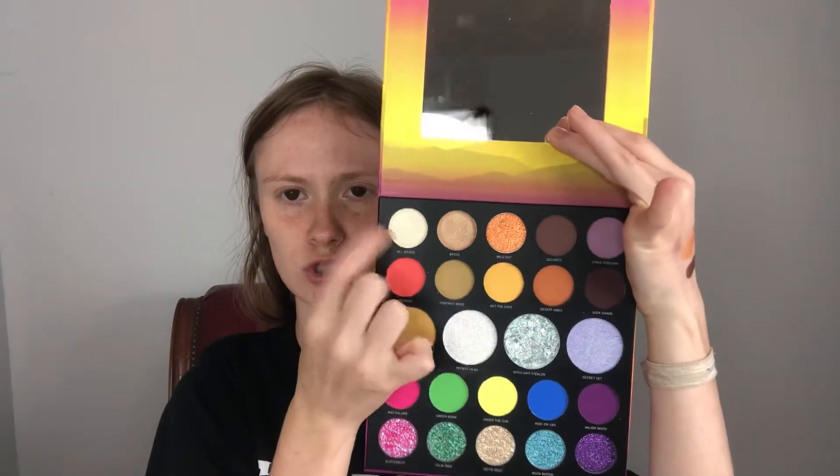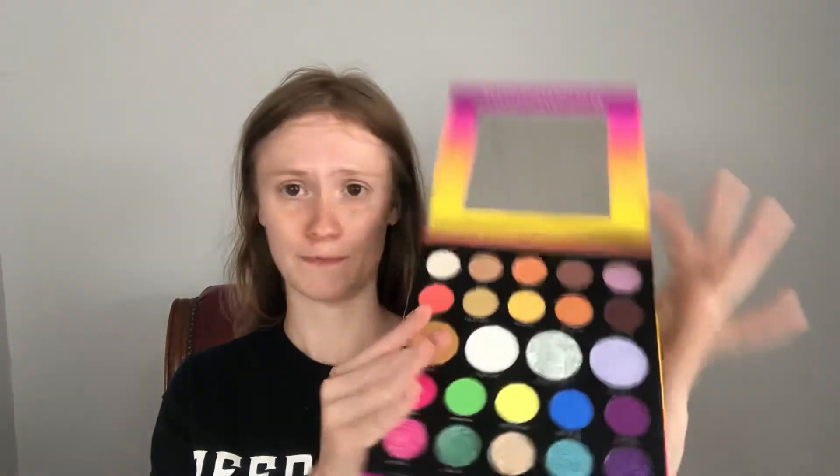Alright, so I just swatched those two rows. I'm going to go into this middle section — I'm hoping that this is the same formula as the Morphe 39S, which is the purple one. It has that middle row which is kind of squishy. That's what I'm hoping because I love that formula so much. First one — okay, that is actually really kind of dry feeling. But it swatches good — that would actually be a really pretty highlighter. That's not bad.